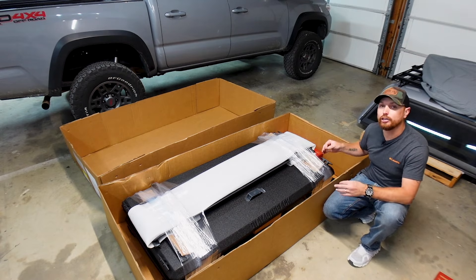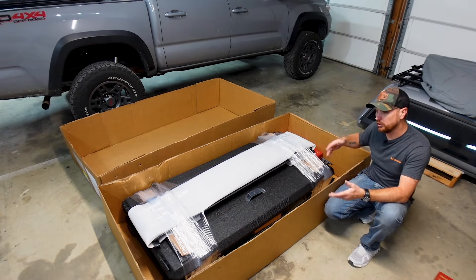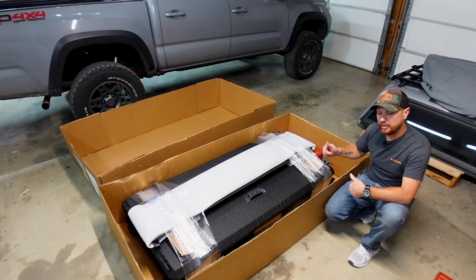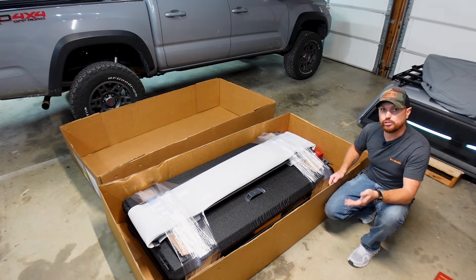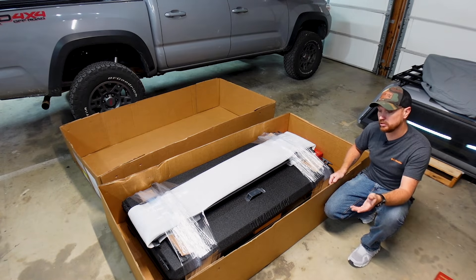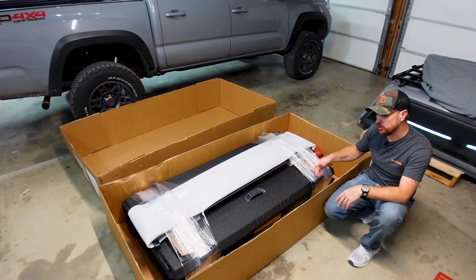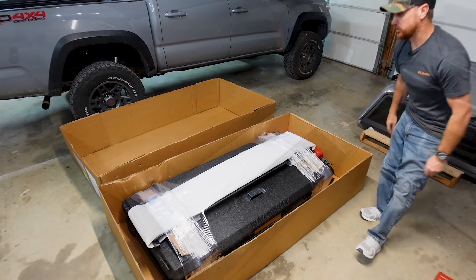I'm probably not going to go into extreme detail on the install — I'm going to set the camera up and go step-by-step with the instructions. There are a ton of videos on YouTube and I'll link a couple I've watched in the video description below. I wanted to make sure I did this install right, so I'm just like you guys — I hopped on YouTube and found videos of somebody who installed it. They come with really good detailed instructions, which I'll show you once we get to cutting the saran wrap.